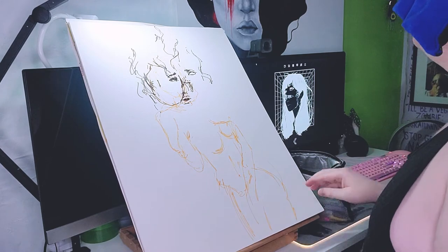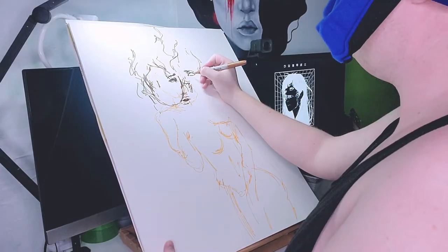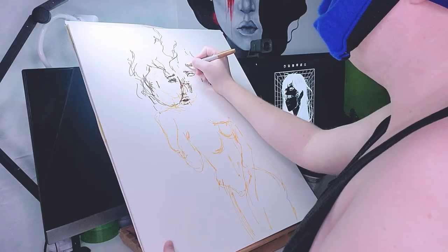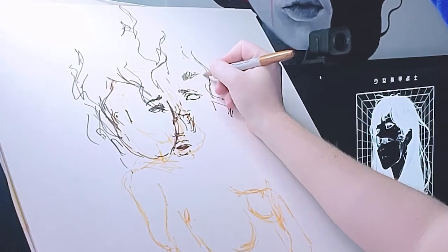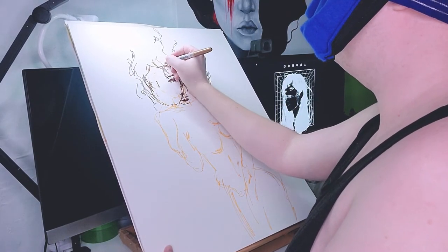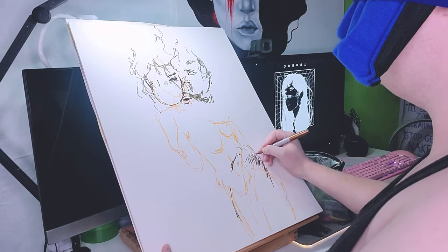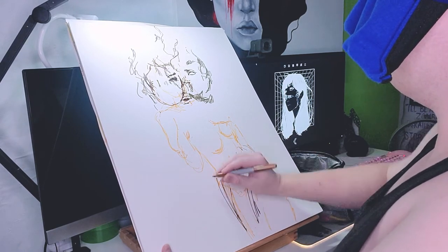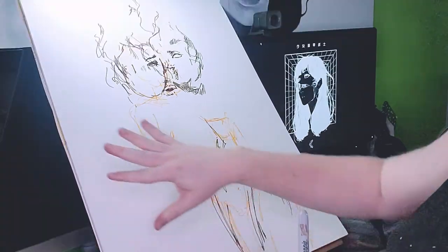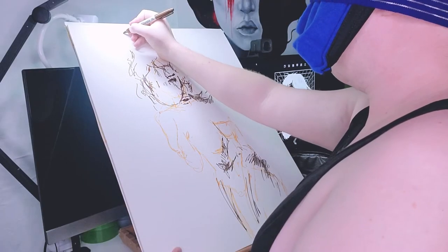So let's add some color. I think that this drawing would really benefit from a lovely — this color. Let's assume the eye is somewhere around here. Let's start to add some dimension, kind of. So now that we've got some of the basic shading down, I'm going to go back in with this color. Let's just add some details.